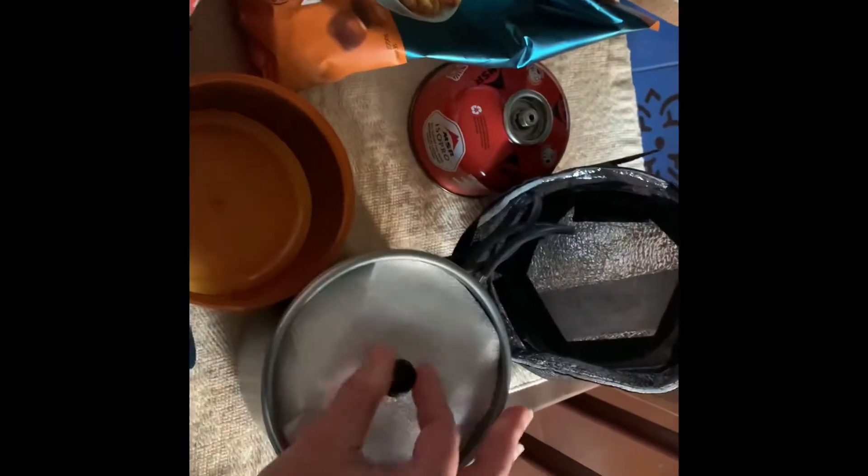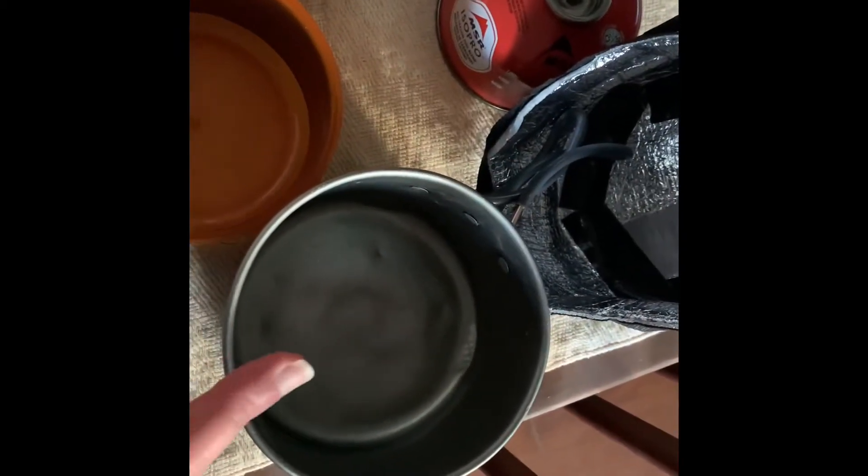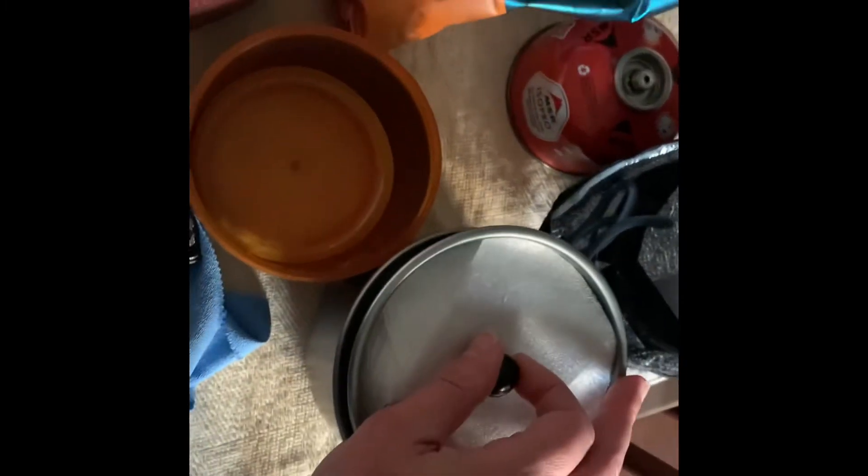I carry just the 110 fuel can. This is also a Brunton aluminum cook pot with little folding handles and a nice little lid. She's seen some things — she's old — but it still works.